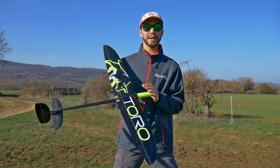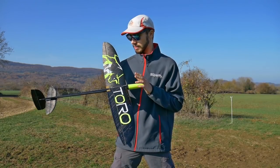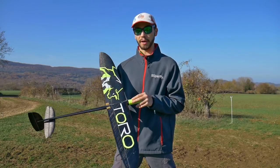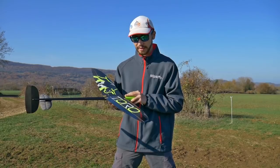This glider is made in Ukraine by Kirill. This guy has progressed a lot lately in building, which is great. The glider kit came really complete, which is great.